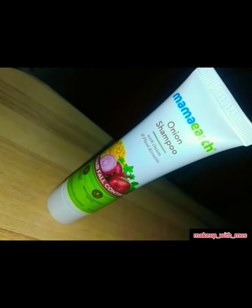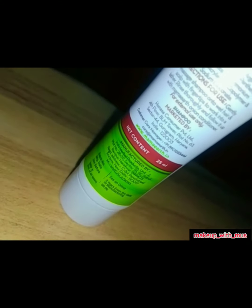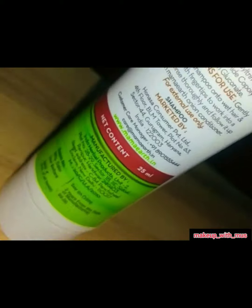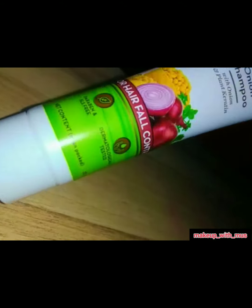This is a very good conditioner. You have to use it on your scalp and tips. I have seen it priced at around 20 to 25ml in this price range.